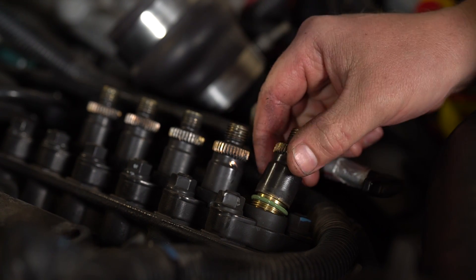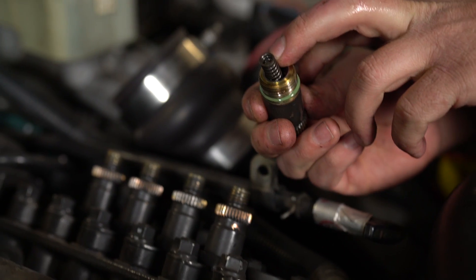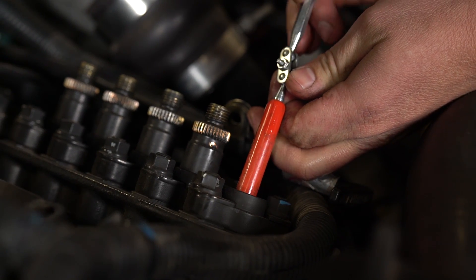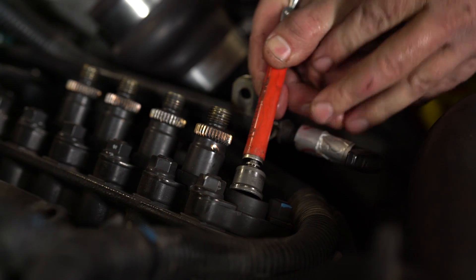Make sure you don't drop your spring or your shim on the top there. Tip it to the side as you pull it out. We're using our magnet to grab this delivery valve and piston out.